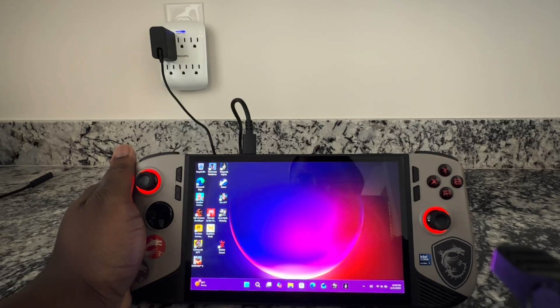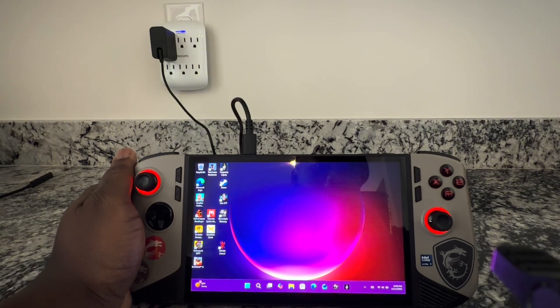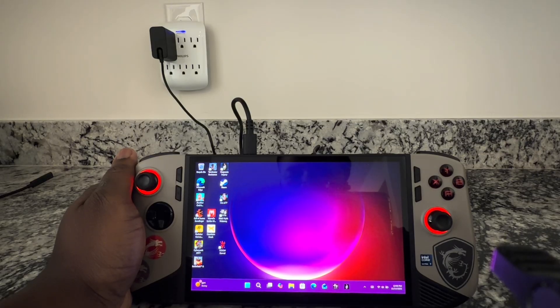I'm back again with a new video. For today's video I have a goodie. This has been an application that has been buzzing around for about a month or so, and now it's starting to make more noise. I had to find out what all the hype was about and test it myself.